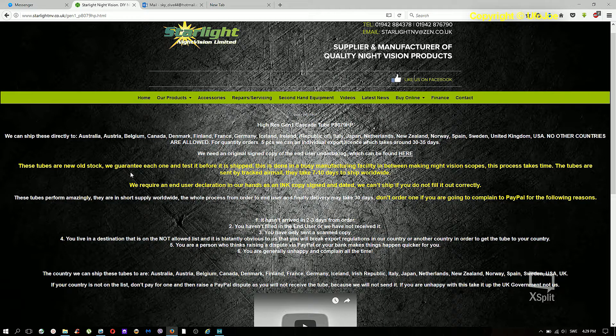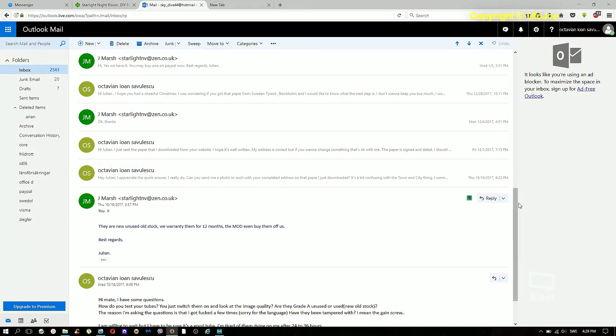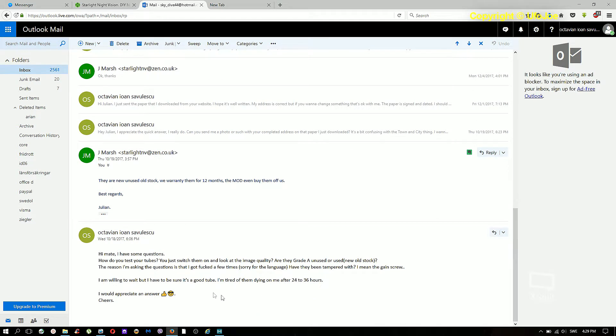Their website states: 'These tubes are new old stock. We guarantee...' and so on. I contacted Julian and asked: 'How do you test your tubes? Do you just switch them on and look at the image quality? Are they Grade A, unused?' His answer was: 'They are new, unused old stock.' Very important — he said unused.